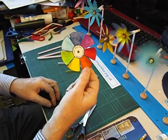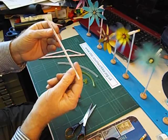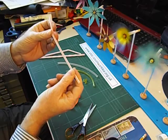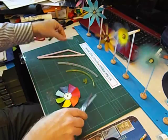Next we're going to fix an axle to the windwheel and we're going to use a plastic bendy straw. These are about 6mm diameter. If you can't find any, they're available from my supply service. We're not going to use the bendy part — we're just going to use the straight section.